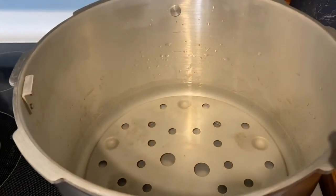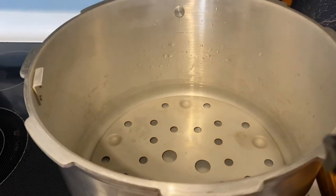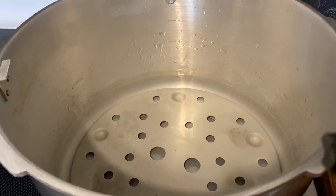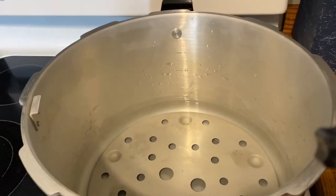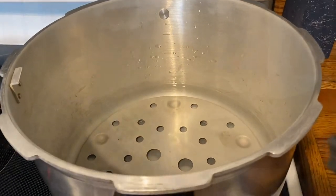I've got my pressure canner filled to the bottom line with water and I put a splash of vinegar in there — that's going to keep my jars from getting that funky film on them. I've turned my heat on to get the water heated up.